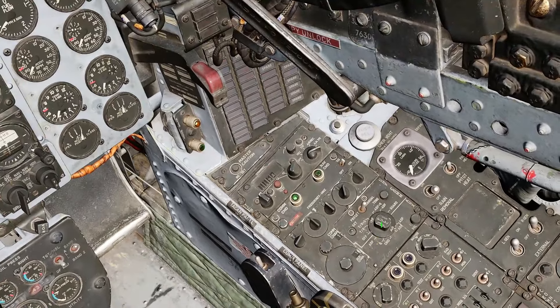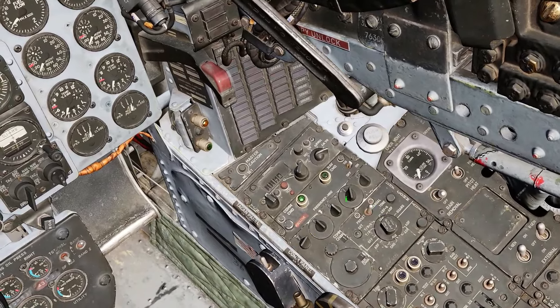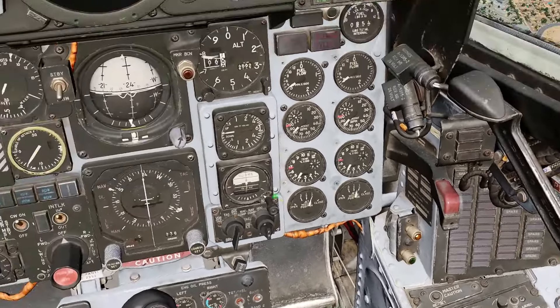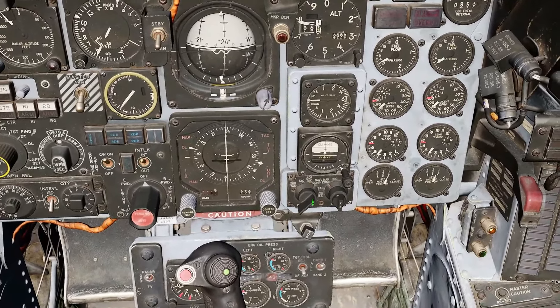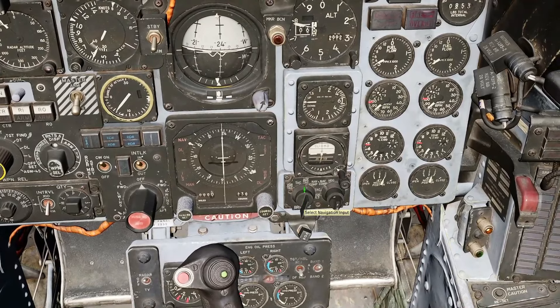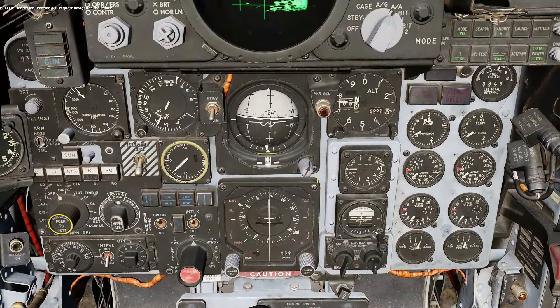Now let's look at the ADF functionality. Switch over to ADF, and leave this in manual because I want to look at the Henderson Executive functionality. Now on the HSI, I will notice that after I change into ADF TAC, this goes to a position here. Pontiac 4-1, request navigation assistance. And when the station is transmitting, the ADF needle will locate it. Pontiac 4-1, ADF, you're heading 2-0-2. And there it is. Now they've stopped transmitting, and so it's lost the signal.